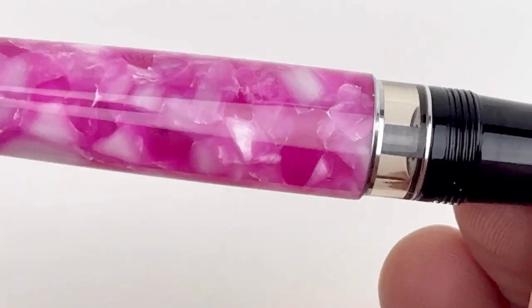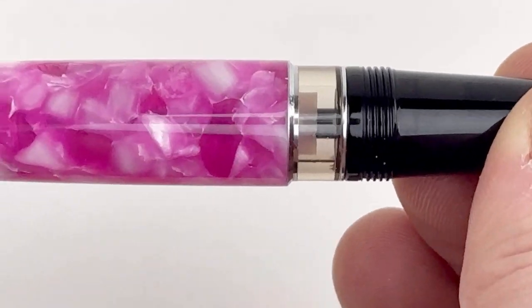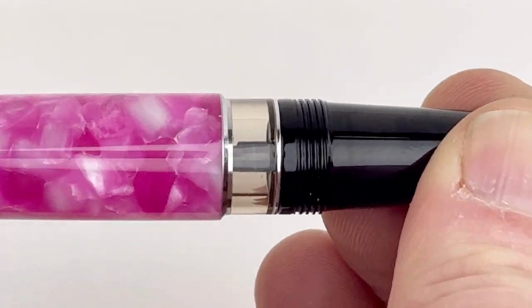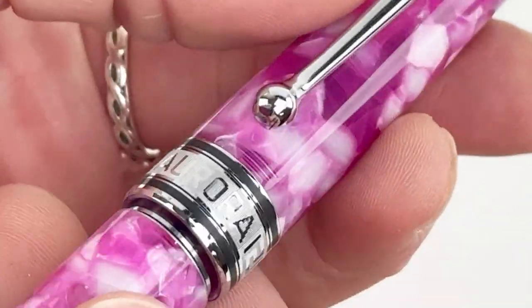The vivid Oraloid is paired with chrome trims accented with black, and as is always the case with the Aurora Optima 365 fountain pens, this is a limited edition — limited to 365 pieces.